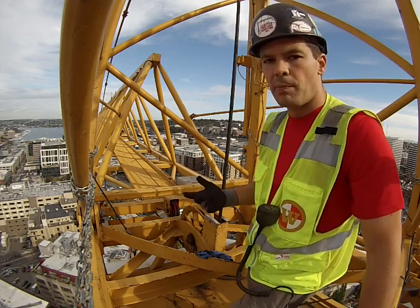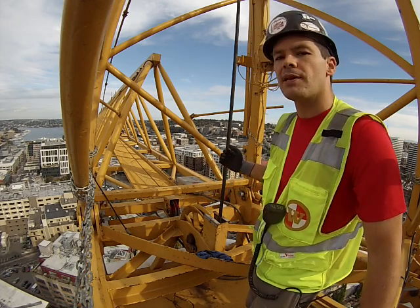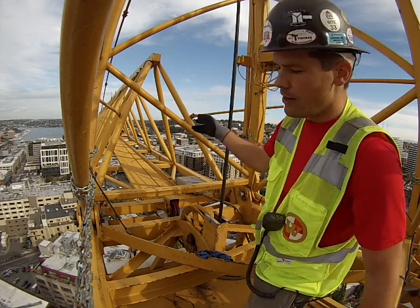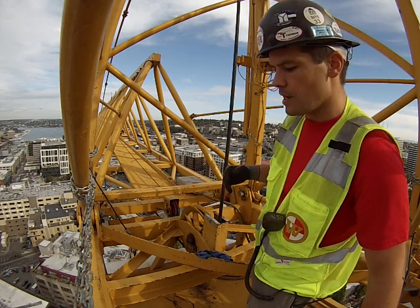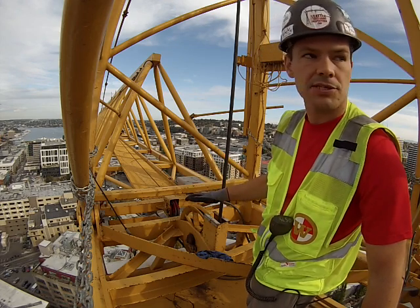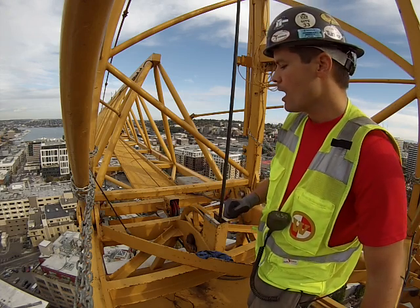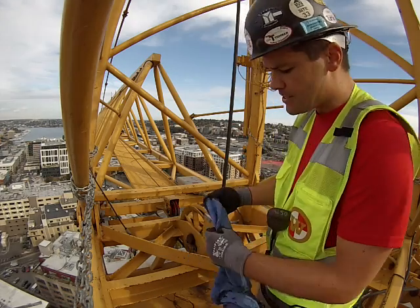This is a Liebherr crane. Commonly the hoist ropes come up through the center of the tower top on these. Back there we have the hoist drum, and going out here we have the boom and jib. I like taking the block all the way down, right next to the ground. Then I walk back and take a look at everything on the drum to make sure everything underneath is good.